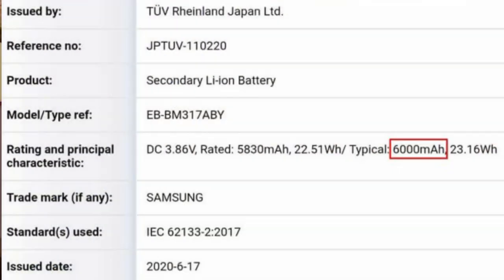The Samsung Galaxy M31S successor, the Galaxy M31S, has appeared on the TÜV Rheinland certification website. The listing reveals a 6,000 mAh battery.